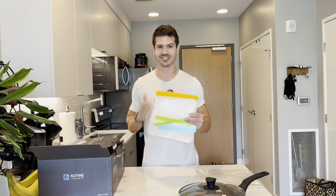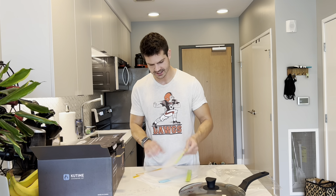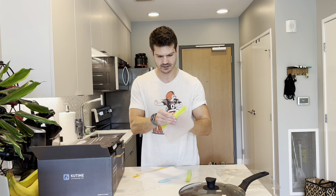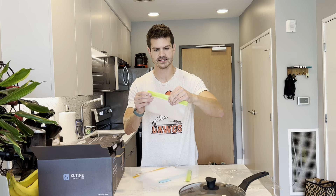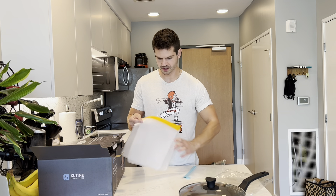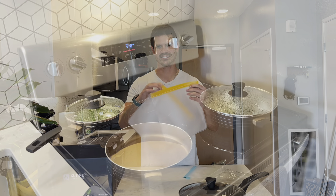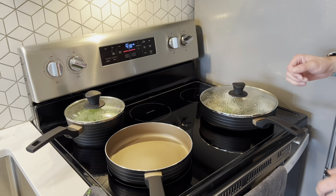As an added bonus, they include reusable food storage bags, which I am really excited about. You have three different sizes — here's the small, and they snap closed so you can put your food in and snap it right up. Here's the medium size — you get two of those — and you also get two of the large sizes as well.